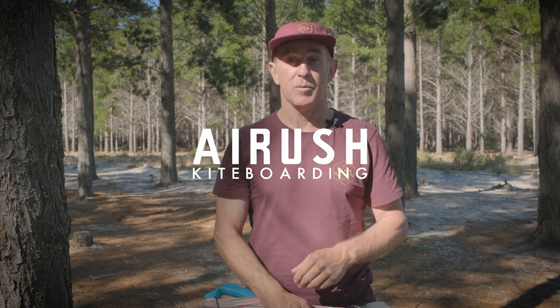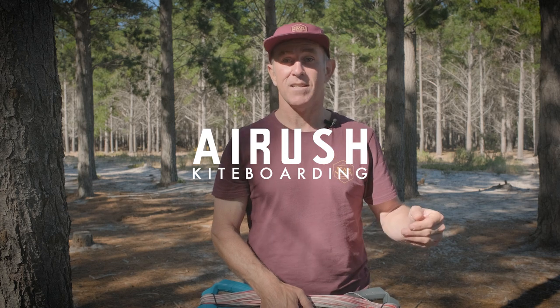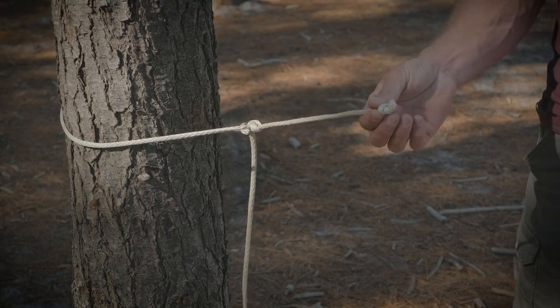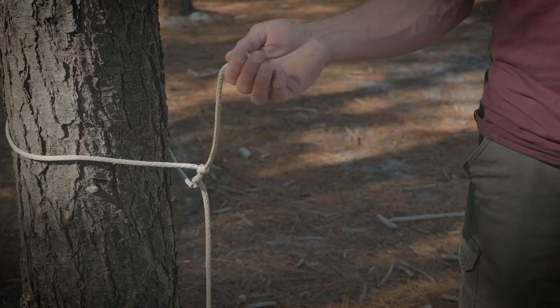The first part of this process is we need to run the lines out and attach them to a single connection. For this purpose I've tied a rope around this tree, but the tow bar on your car or your leash tied around something secure can all work.